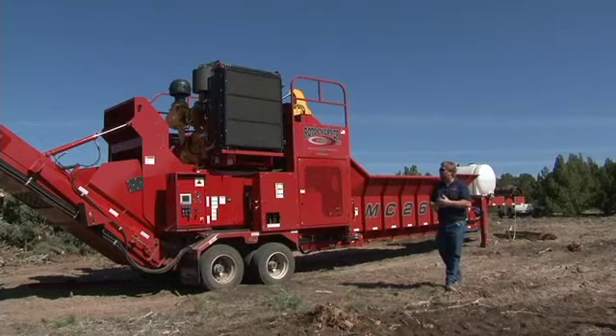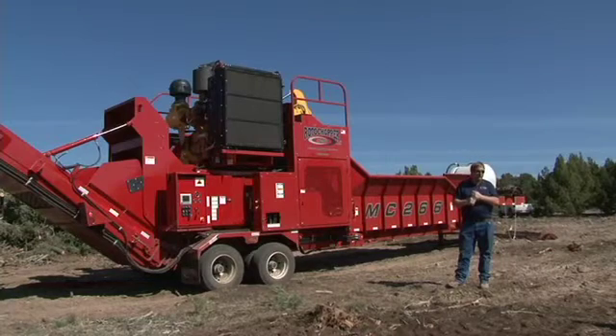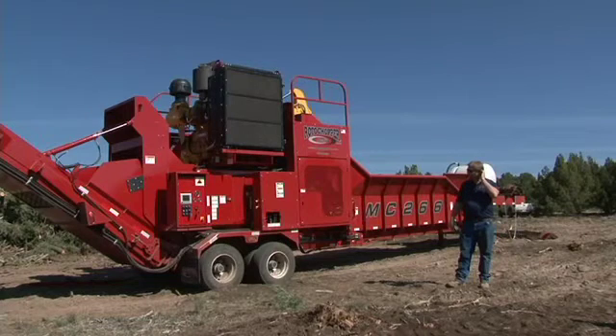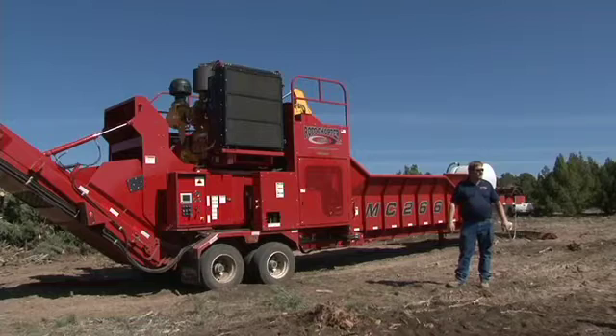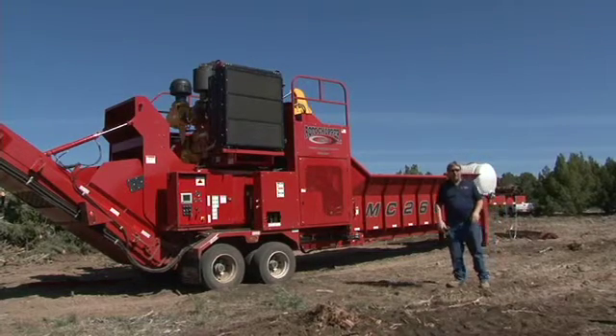Everything we build is either on tires or track mounted. Without any further ado, we'll grind a little bit and you can take a look at the samples. If you've got any questions, feel free to ask any of us on screen changing or how it operates. Appreciate you coming out and we'll see what we can do.